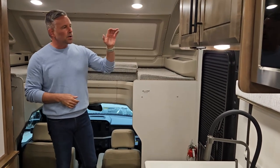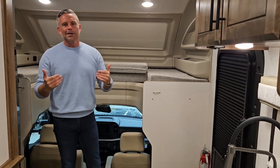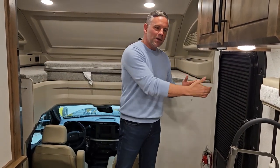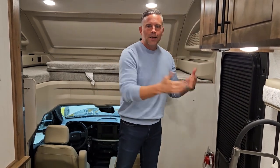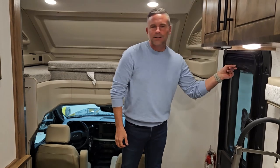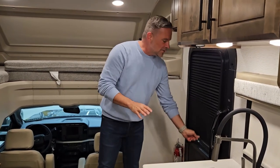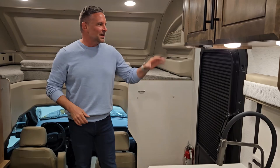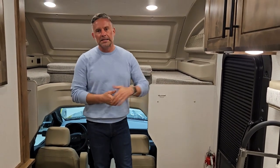A great thing about this coach is our screen doors. Are you tired of screen doors where if you want to close your blinds, you've got to open the door, close the screen door, and then shut your blind? Our screen doors have a blind integrated into them. If you've ever camped with one that doesn't have this, you know how much of a pain it is. It seems trivial but it's a great feature on this coach.